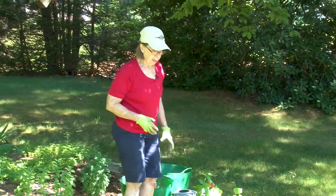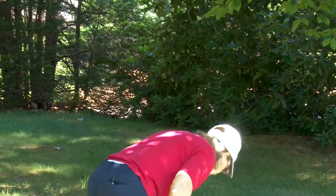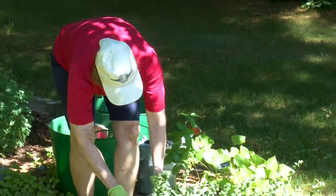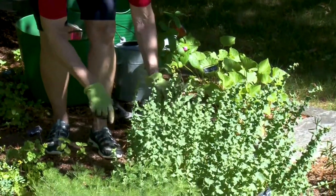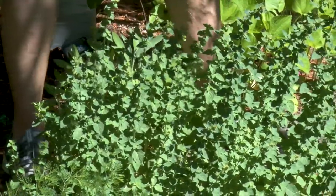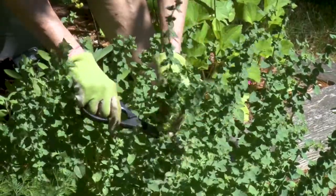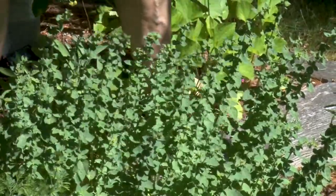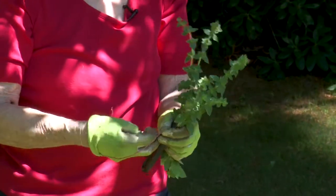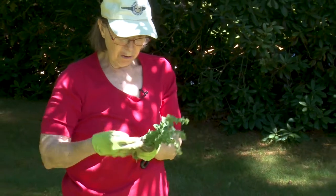Now's the season also to start thinking about fall and preserve some of the herbs you have in the garden. I like to use a pair of scissors and clip — this is oregano, and I'll just clip the shoots. It hasn't bloomed yet and it's a good time to pick it. It's morning right now, somewhat hydrated from the evening dew, so we'll just pick the stalks. I'll bundle these together and use a rubber band to hold them in place.